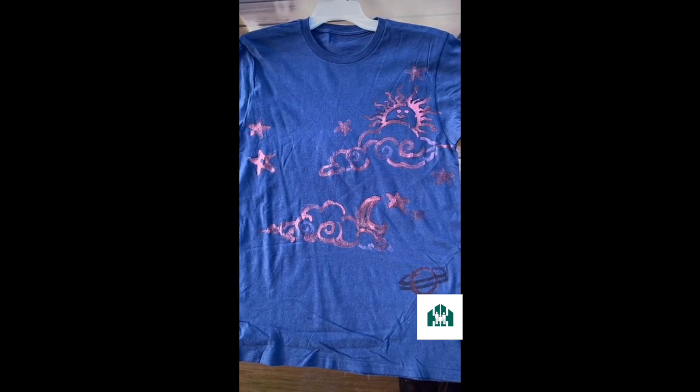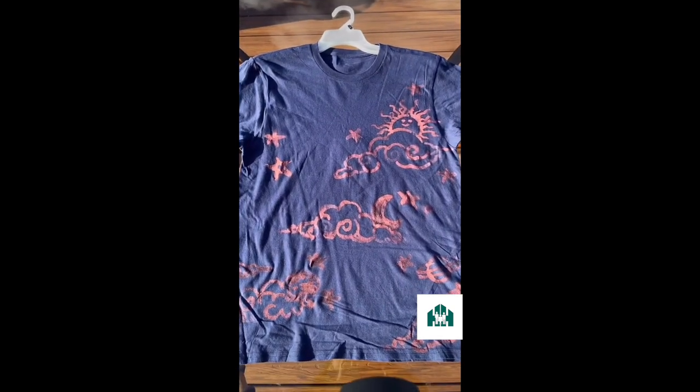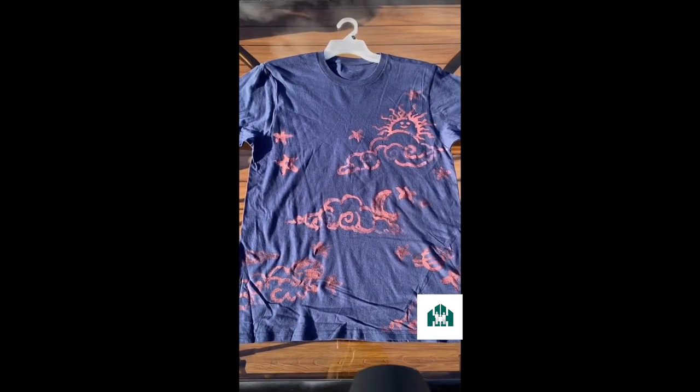Soon you'll have a funky cool t-shirt. Add a couple of designs wherever you'd like — I'm gonna add some clouds to really make this t-shirt my own with some personal touches. And there you have it, your very own personalized t-shirt.